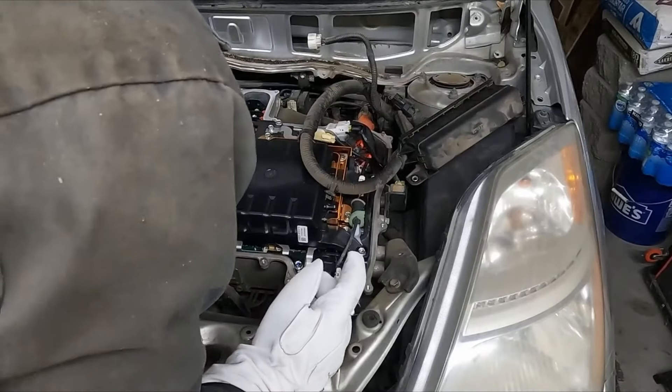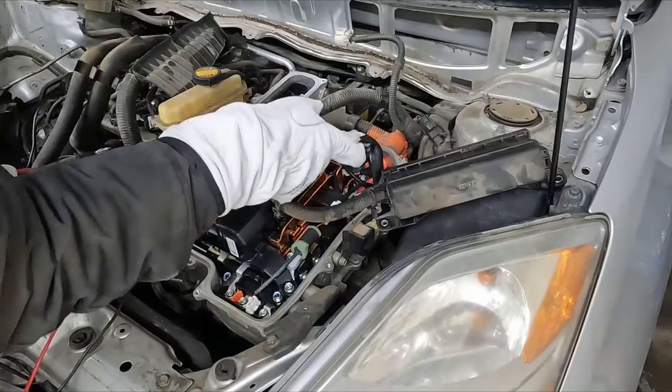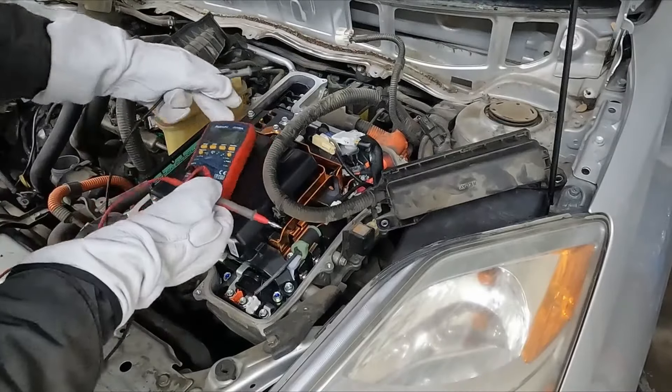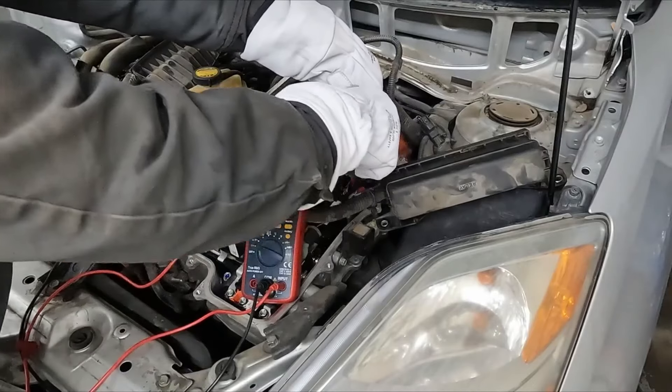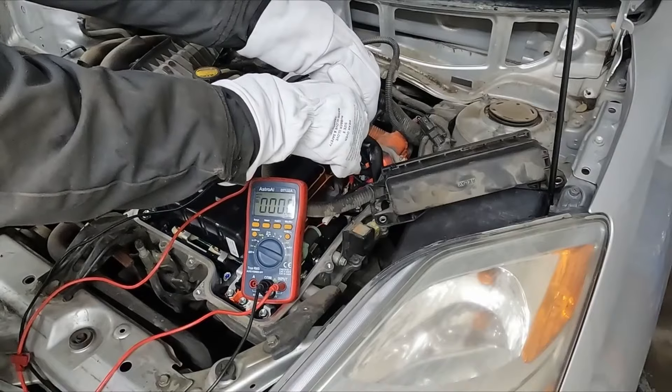There are a few places we want to check voltage. Hopefully you can see right here there's a black and a red — that's the positive and negative coming straight from our battery. So we got volts DC, touch these together and we should have zero. And there we go — zero volts. So we're not getting anything coming off our battery.